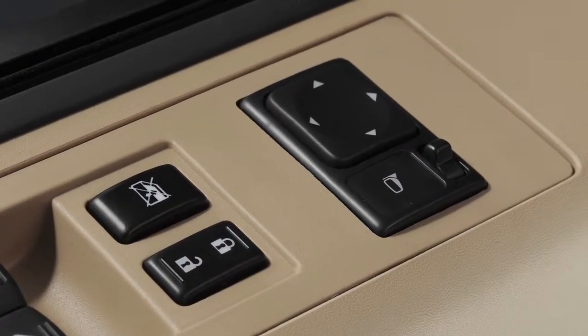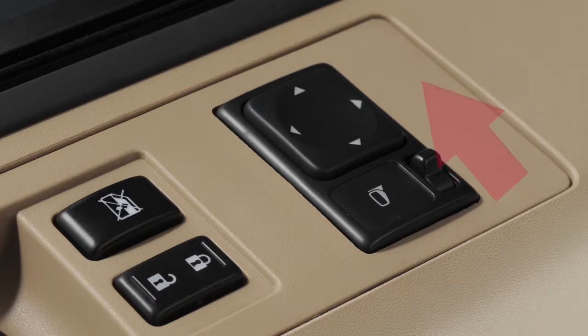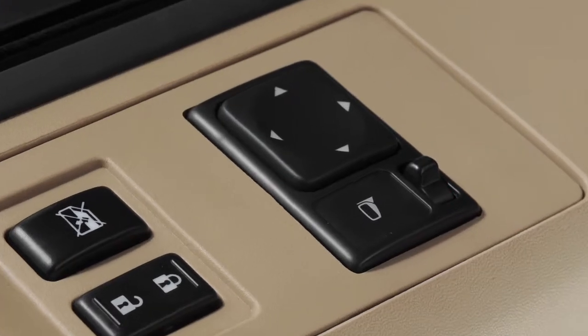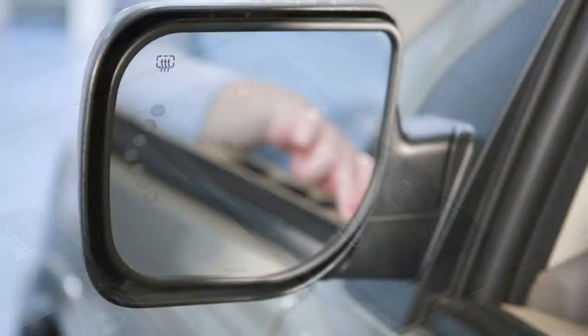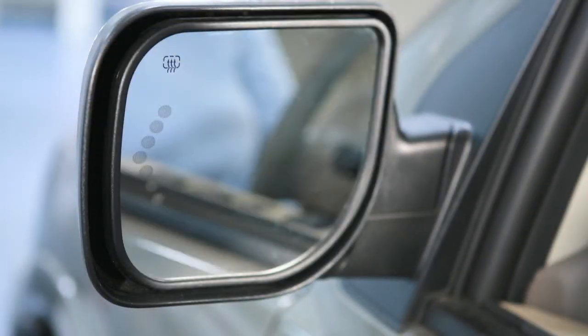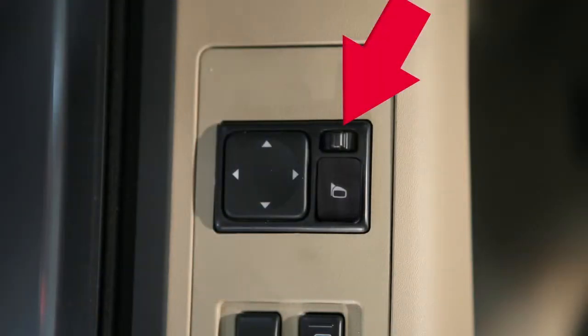To make adjustments to the outside mirrors, move this switch sideways to select either the left or the right mirror. Then use this larger switch to the left to adjust each mirror to the desired position. When you have the mirrors positioned properly, put this switch on its center, neutral position.